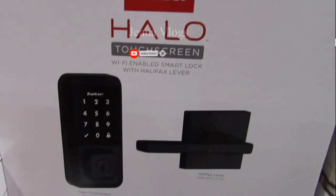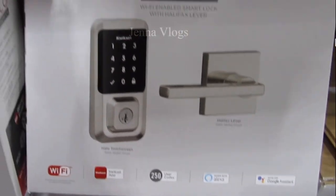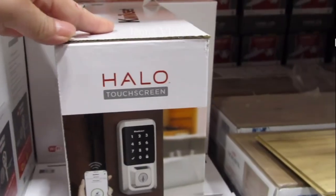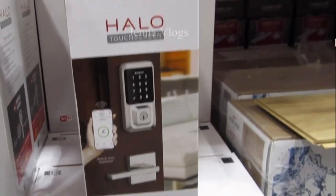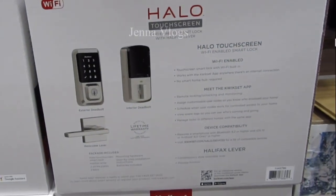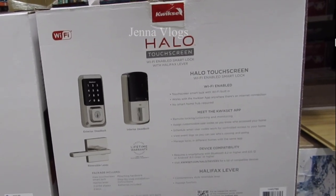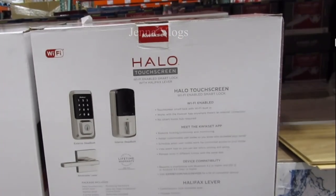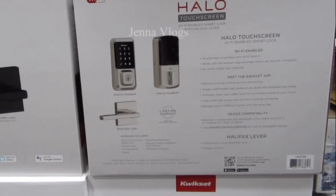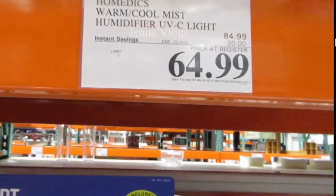The package includes the Hello Touch Screen Smart Lock, a Halifax level, two strike plates, two keys, mounting hardware, step-by-step installation instructions, and batteries. The finish has a lifetime warranty and a one-year electronic warranty.